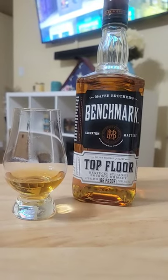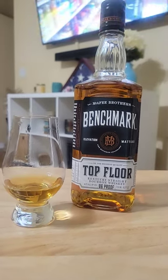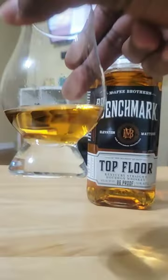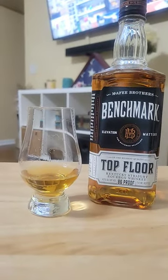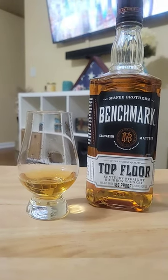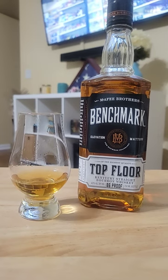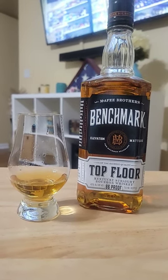I just pulled this one off the shelf — benchmark, top floor, only 86 proof. Really light; you can see the color is pretty light. Really light on the palate with vanilla. I didn't pick up any caramel or brown sugar notes at all — got a little bit of vanilla but that's about it.